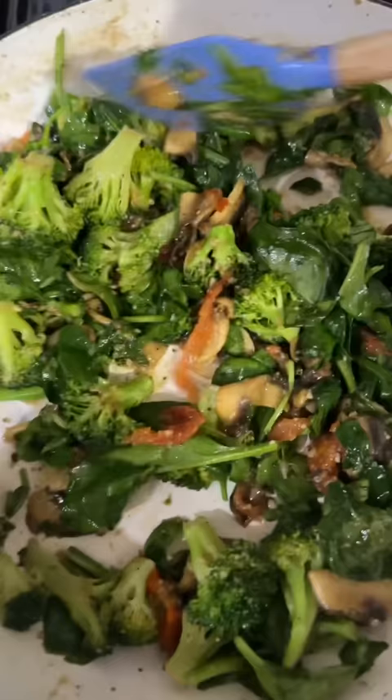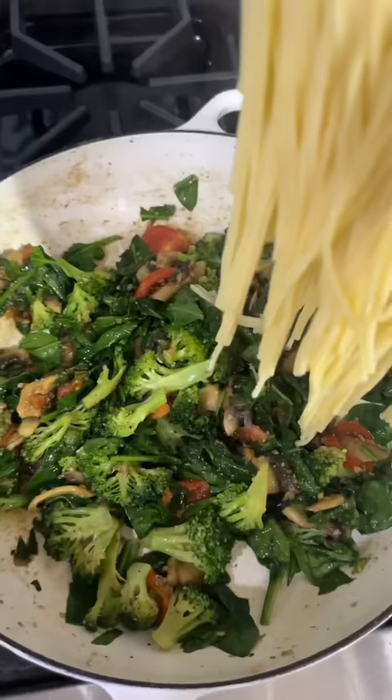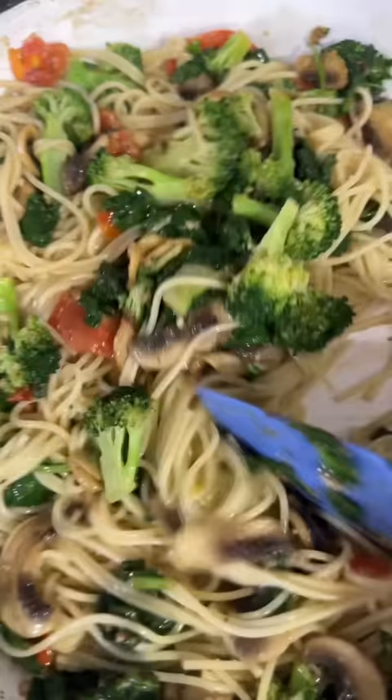Now it's all mixed up together. Let's get ready to add our noodles back. We're gonna add our noodles in here and mix it all up together.